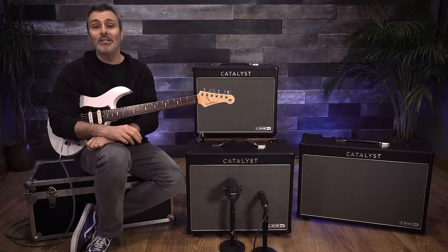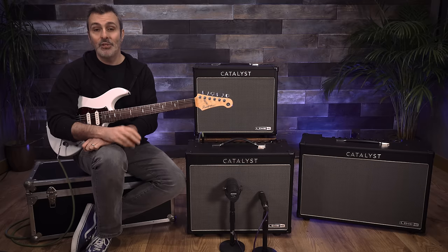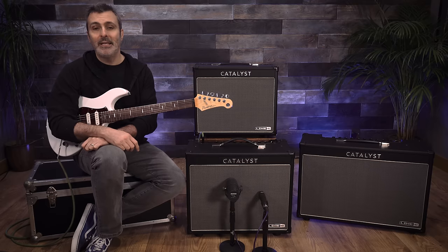Each of these amp voicings also has its own custom boost, which has been chosen specifically for that voicing. Some boosts modify their amp voicing by adding extra gain stages or adjusting the EQ, and some add models of boost pedals which have also been derived from Helix.